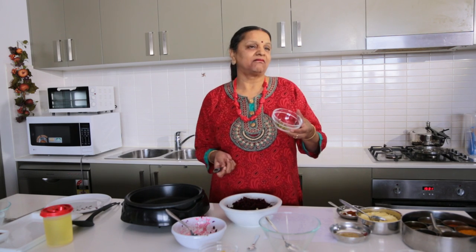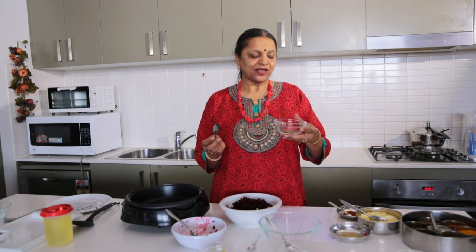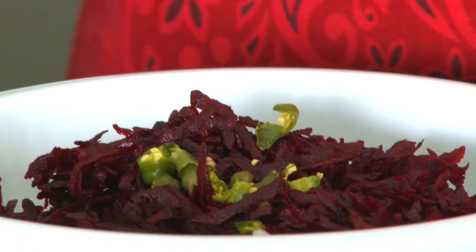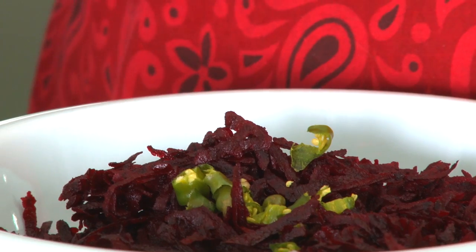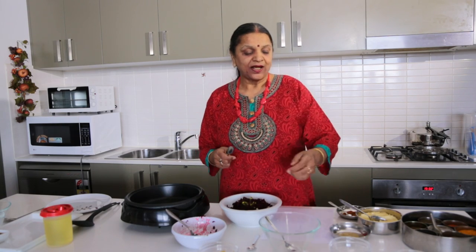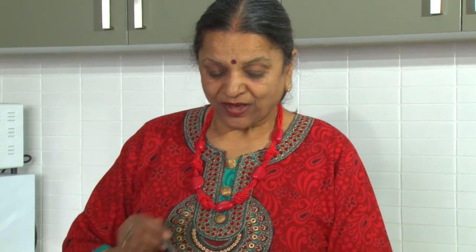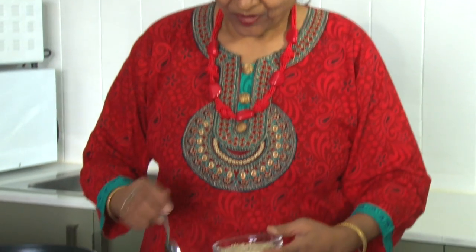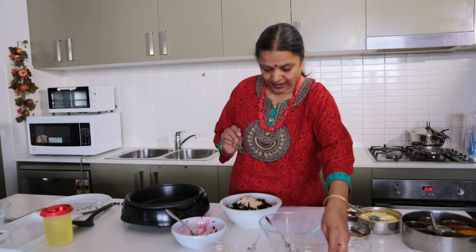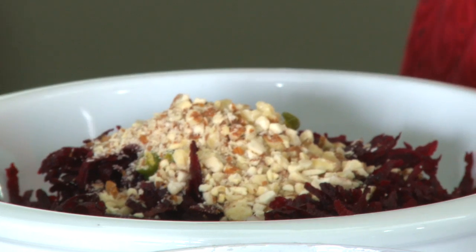Then we have green chilies — I'm using just two. It's a beautiful snack you can make anytime. You can prepare them and keep them in the fridge, or half-cooked, and use them whenever guests come. I'm also using almond course — about one-fourth cup, like three tablespoons.